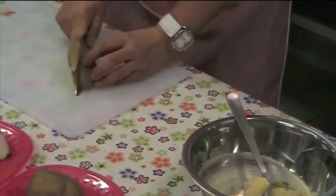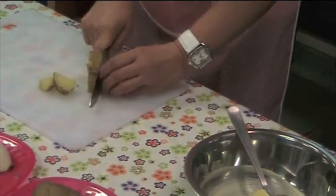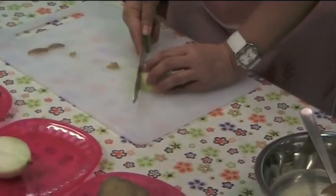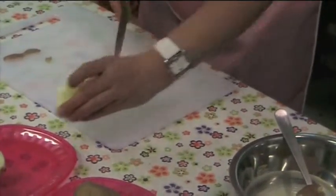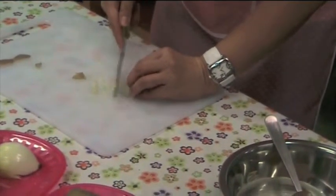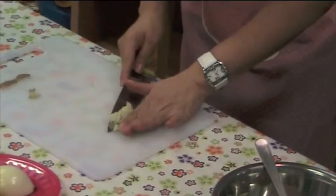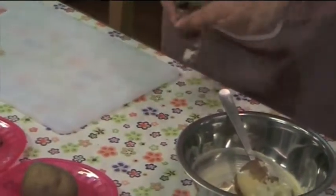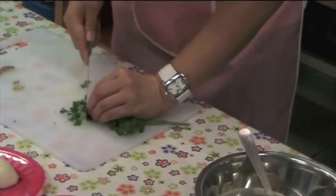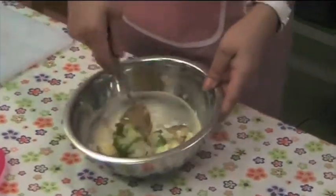Now we cut some onion — just a little bit. Chop it very finely. As well as the parsley. Mix it all in and stir together.